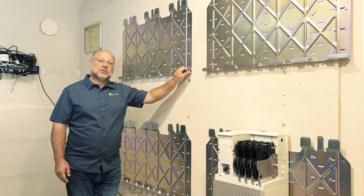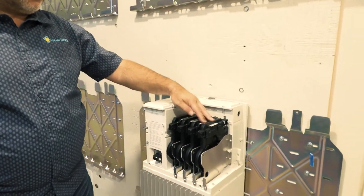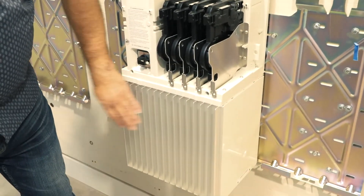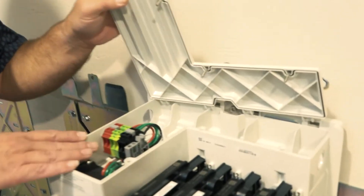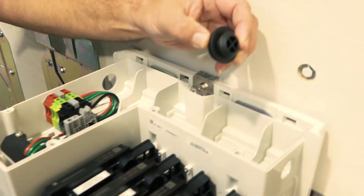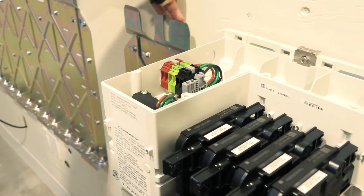This is one of the Enphase Ensemble 3.3kW battery packs. It's controlled by four IQ8 microinverters and has a lithium iron phosphate battery pack — you can see the heat conductors on it. It's got a disconnect switch, and the top comes off to reveal the connection switches and the plug port so you can connect battery to battery to battery, up to three packs for these 10kW units.